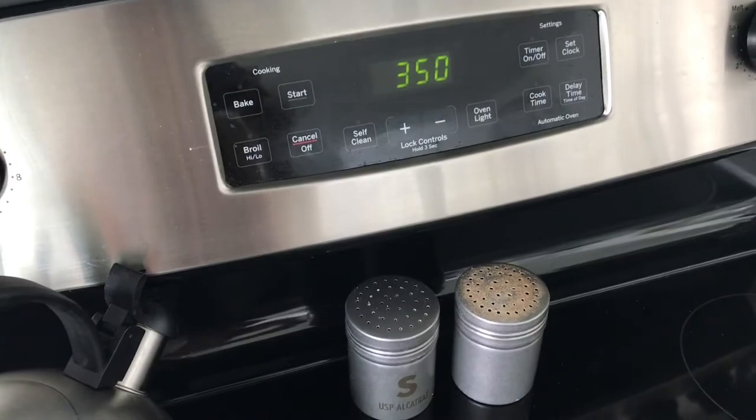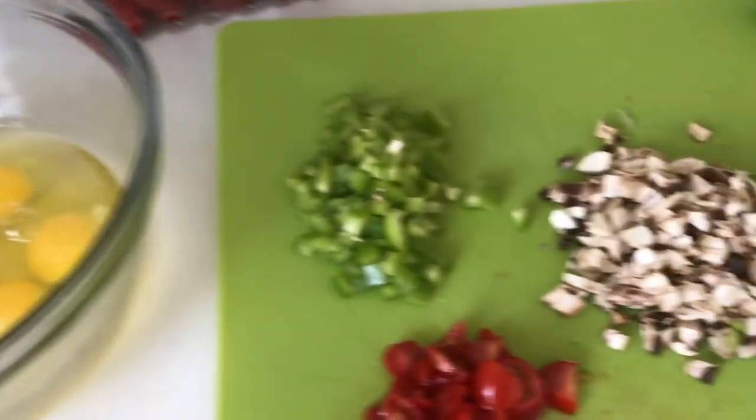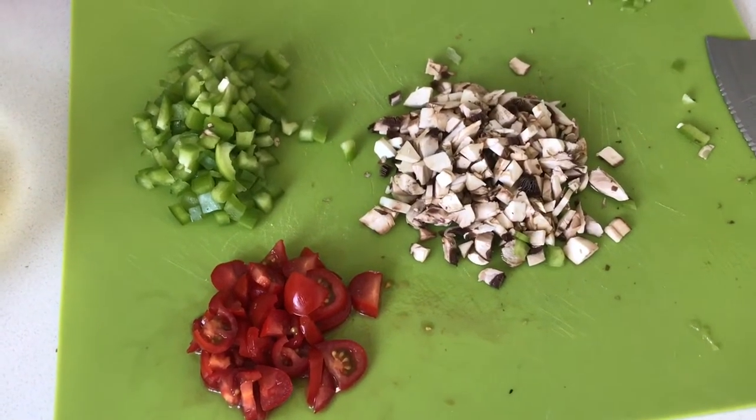It is my staple for breakfast. First, heat your oven to 350. Then I put 8 eggs in a bowl and cut up all my veggies that I'm going to put inside of it — so I have peppers, tomatoes, and mushrooms.